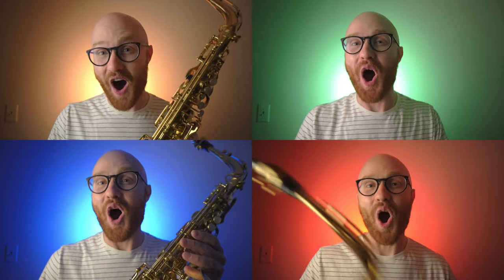Hey everybody, here are some products. If you play the saxophone, they won't cost you more than $20 and you can buy them from your home.